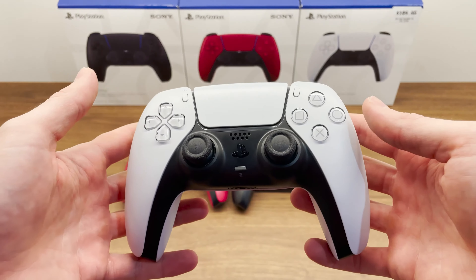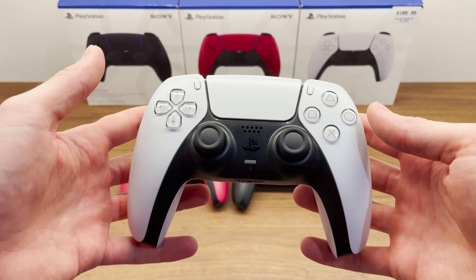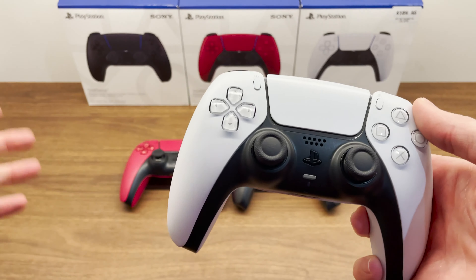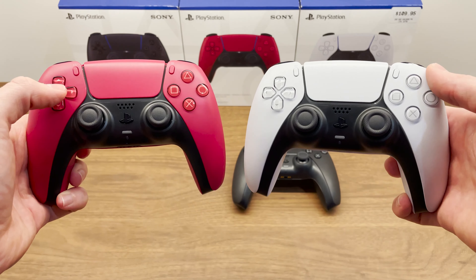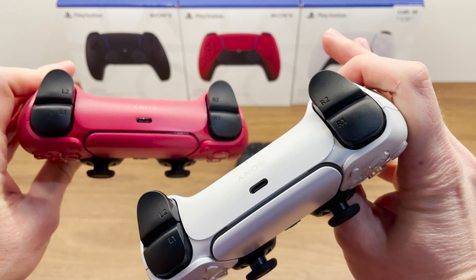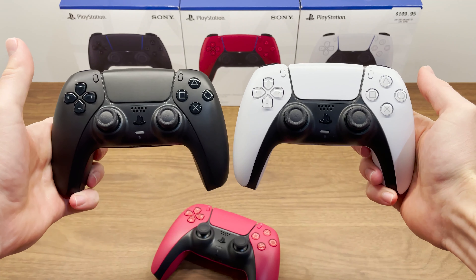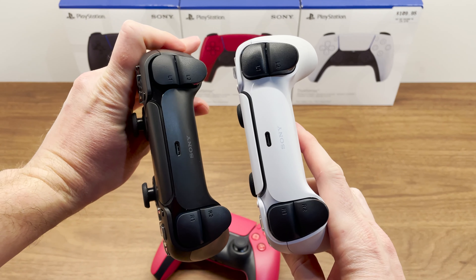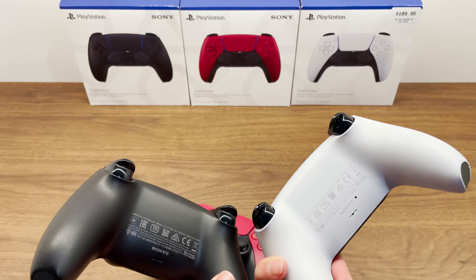So if you've already got the black and white controller — which I assume pretty much everyone does, because it's the one that comes with the PlayStation 5 — and you just want to get one more and you don't know which one to get, let's have a look at what they look like together. All three color options. What do you reckon? This is $300 worth of DualSense right here.